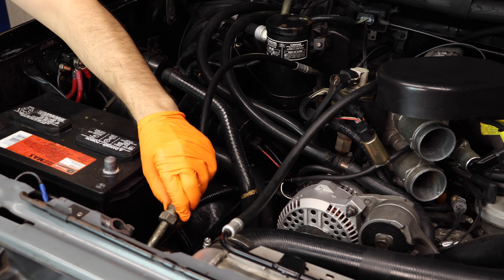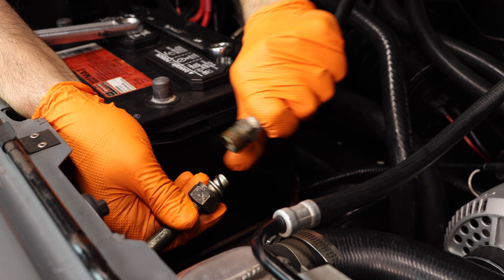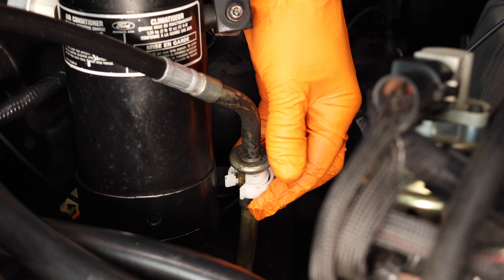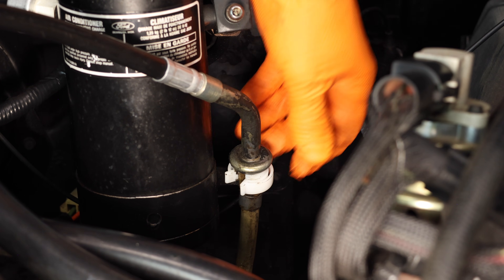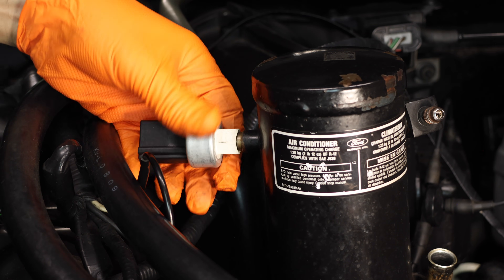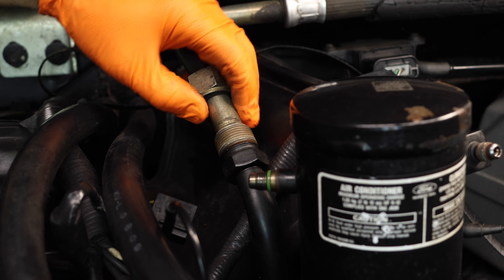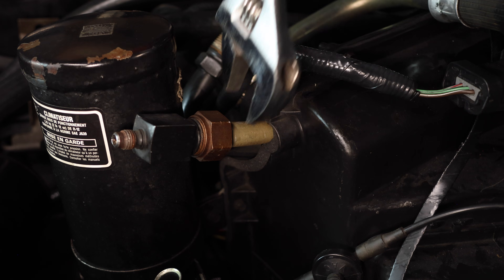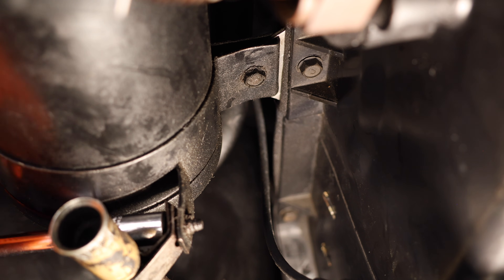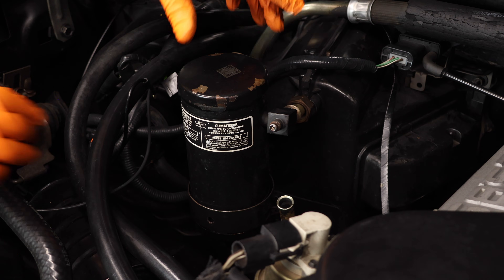Now we can start removing this old liquid line. This side of the liquid line will require a quick connect remover tool. Just snap it into place, push up, and then you can pull out the line. Unplug and remove the low pressure switch. Remove the accumulator line fittings. Now remove the accumulator bracket mounting screws.